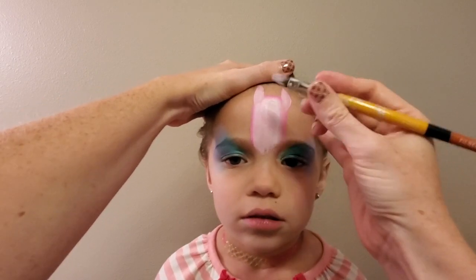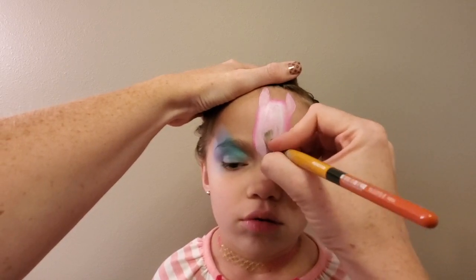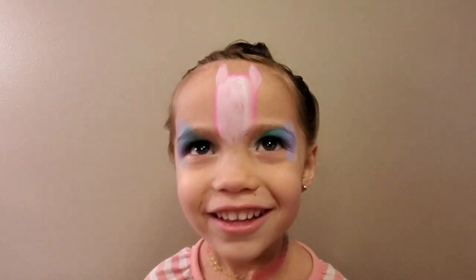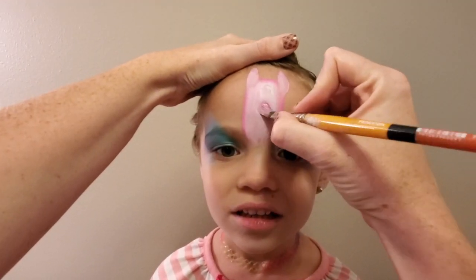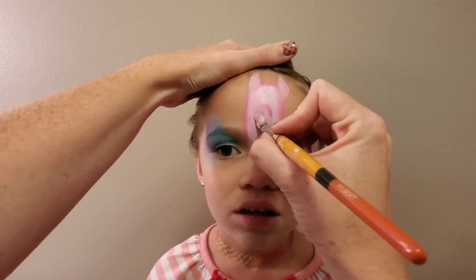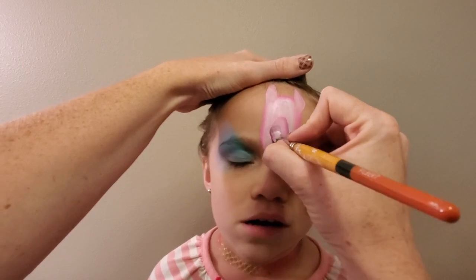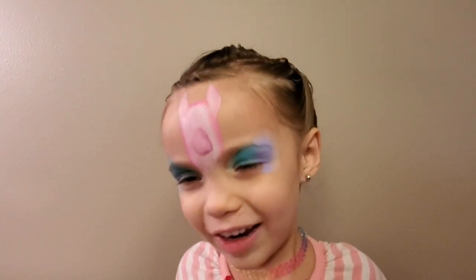Drawing animals can be so much fun but it can be really intimidating, so know that this just goes like any other face paint — we are just putting in some basic shapes that we'll refine a little bit later. We also want to add an egg shape for the muzzle right in the middle of this rectangle. It's really important that we have that based in color because it makes the outlining so much easier.